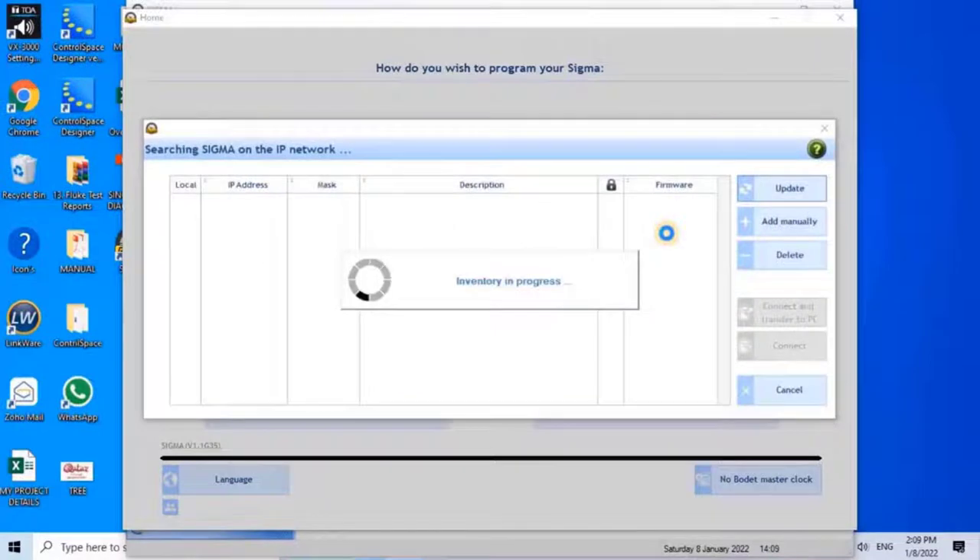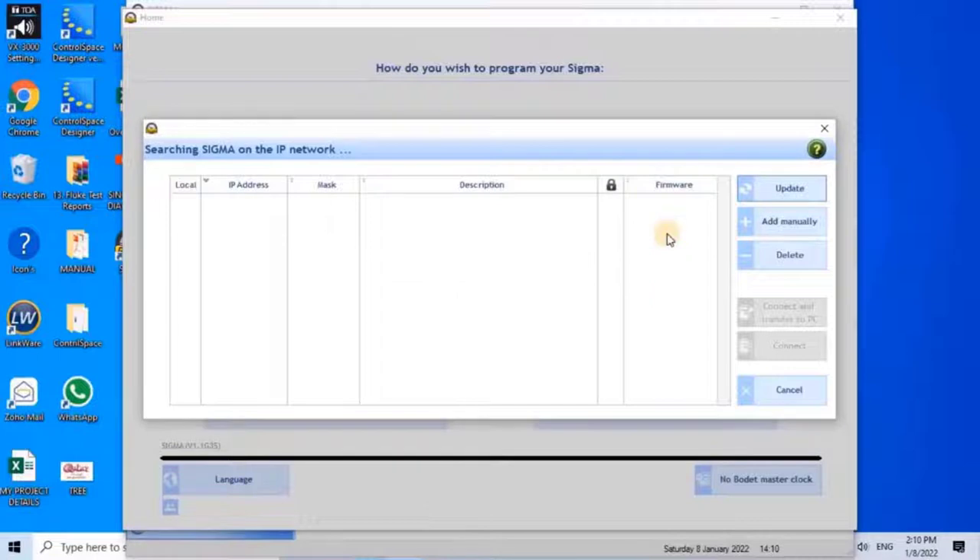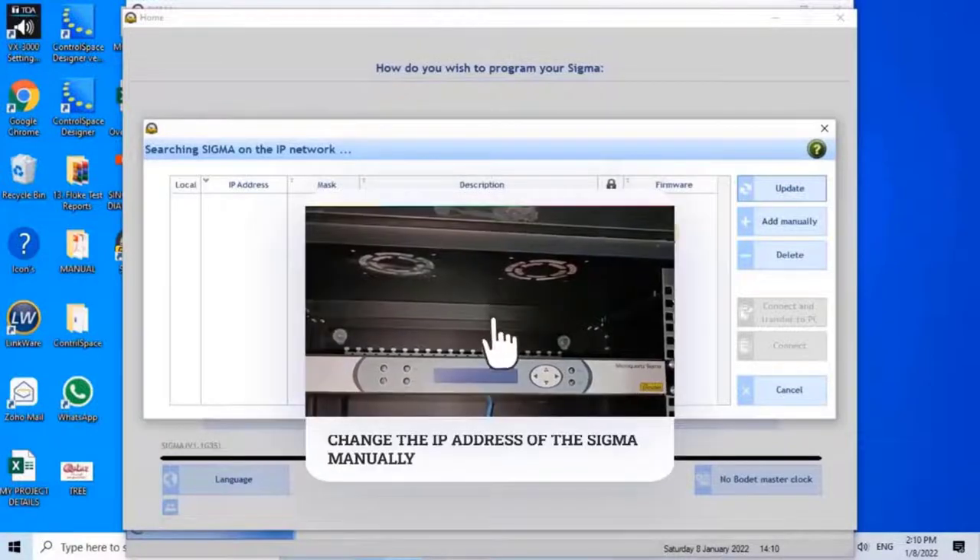Once the user selects the ethernet option, the software starts searching for Sigma on the IP network and should automatically detect the Sigma controllers available. As you can see, it is not detecting my controller even though I have connected the controller to my PC through a network cable. To resolve this issue, let me go to the controller and change the IP address manually so it can be detected easily.